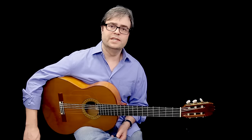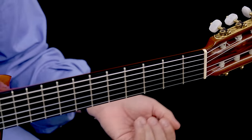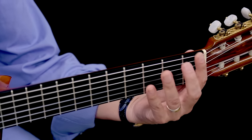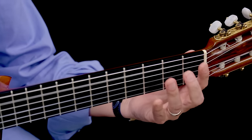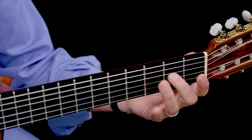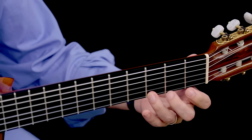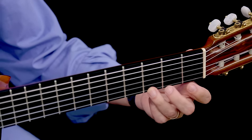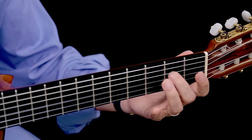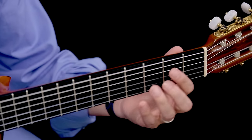The next thing I recommend is to basically skip a note — playing thirds. Rather than playing a note and then the next note, we skip one. So we go E to G, F to A, G to B, A to C, and so on. Coming back down, instead of G to F, we go G to E, F to D, E to C — a nice way to get to know the scale pretty well.